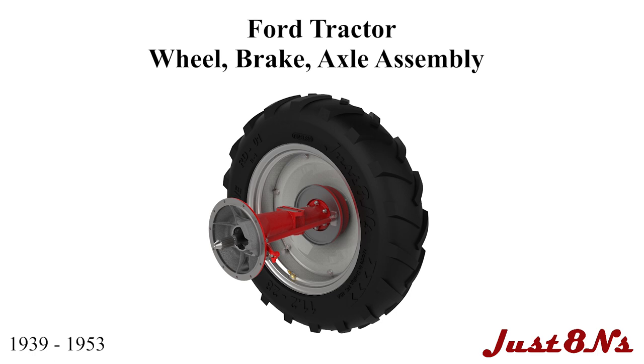The Ford Tractor Wheel, Brake, and Axle Assembly. This video is brought to you by Just Eight Ends Ford Tractor Parts and Restoration Service.